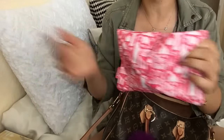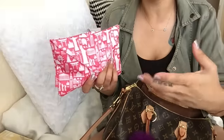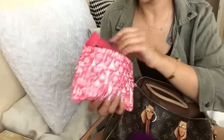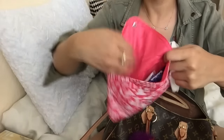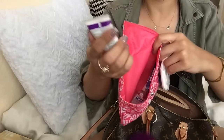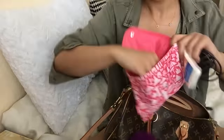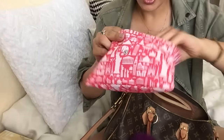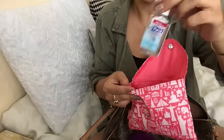I also have my Ipsy bag — I just got it for May and it's become another little catch-all pouch in my handbag. It has my phone charger, some tissues, hand lotion that I got from my really good friend for my birthday, more gum — I have two packs of gum in my bag, but who can ever have enough gum — and a Purell hand sanitizer. That's it for that pouch.